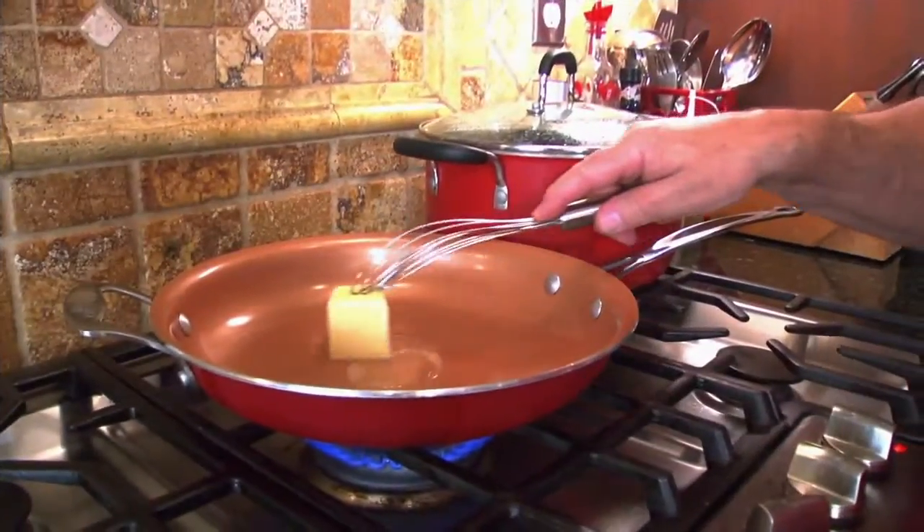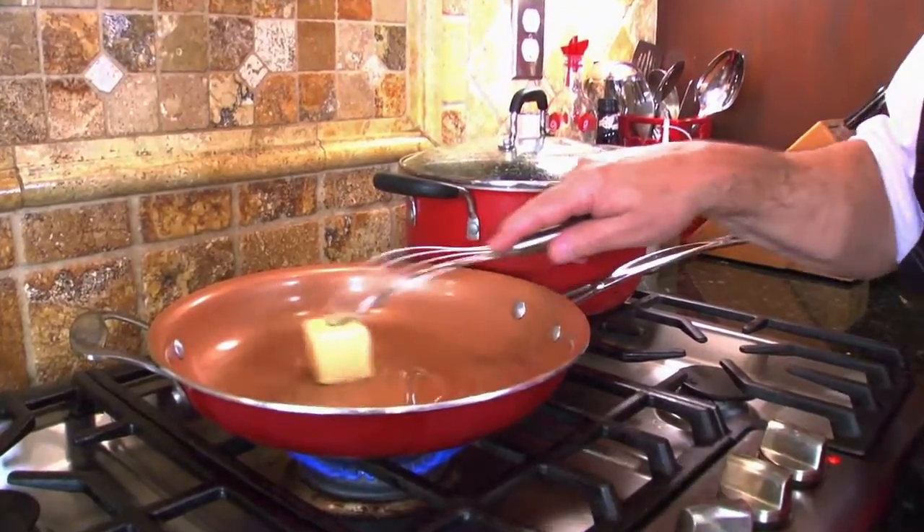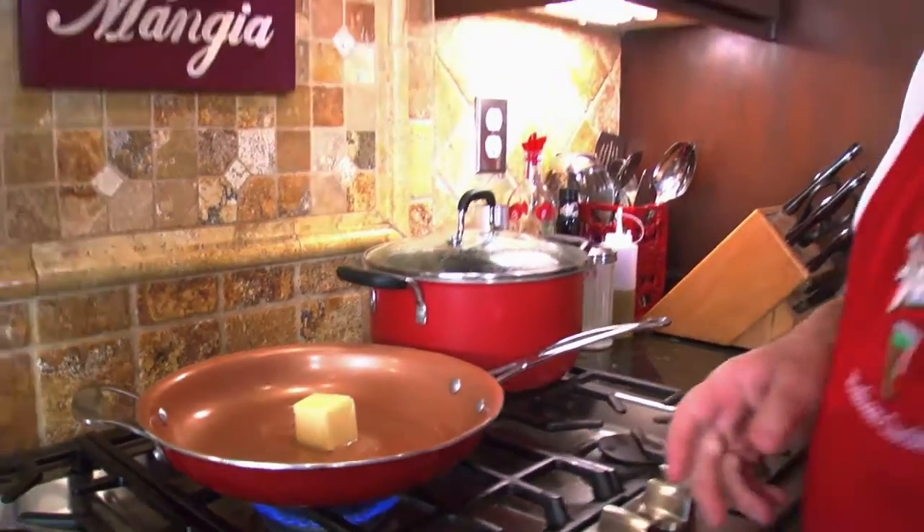We're going to get started. I'm going to mix it all together — pancetta, peas, red sun-dried tomatoes — and I'm going to make a gravy for you. I've got half a stick of butter right there and we're going to let that melt down. While we're doing that, we're going over to the pancetta table to chop it up.